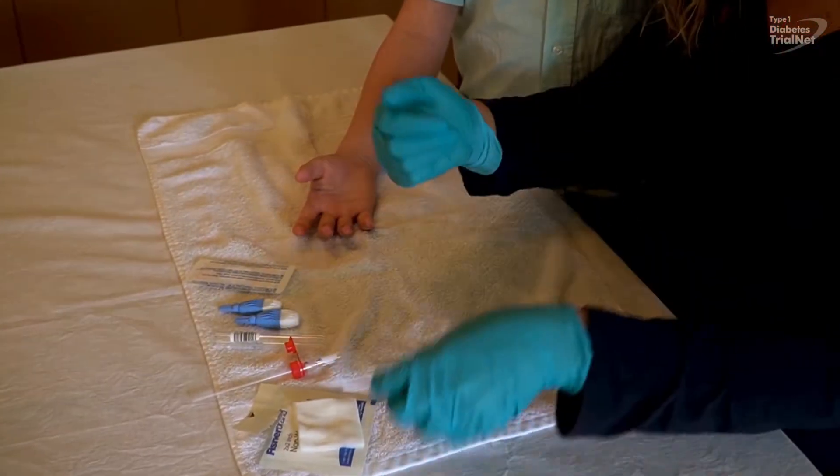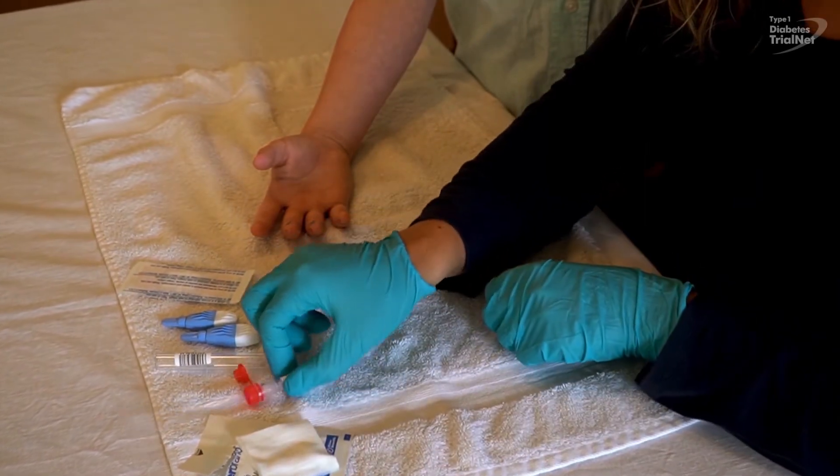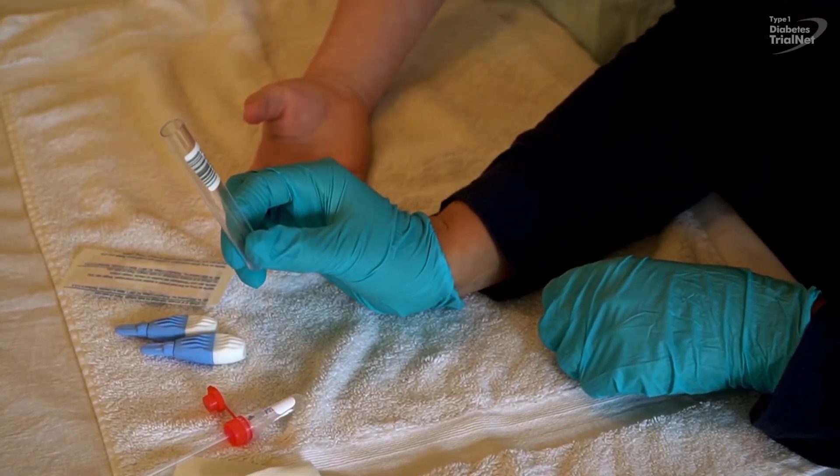Put on the gloves and have a gauze swab handy. Please also have ready the blood collection tube with the straw and the barcoded test tube holder.